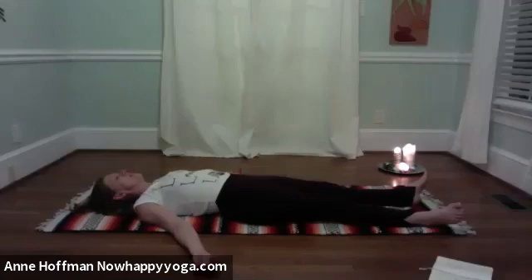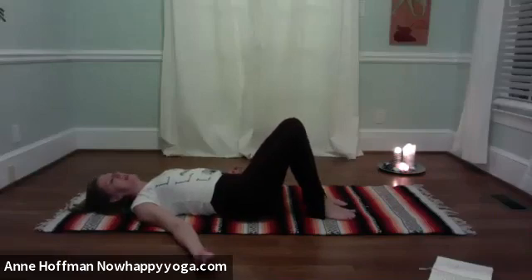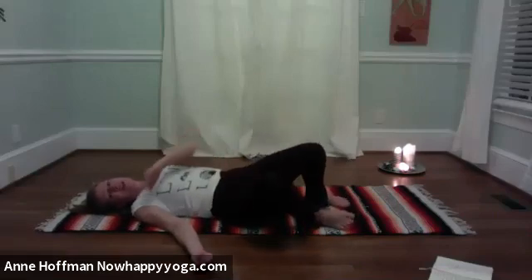When the mind wanders off — and it does — bring your awareness back to your body. Begin to deepen your breath. Bending up the knees, maybe wiggling your fingers, rocking the knees from side to side, rolling all the way over onto one side. Pause for a moment, then push up into a comfortable seated posture.